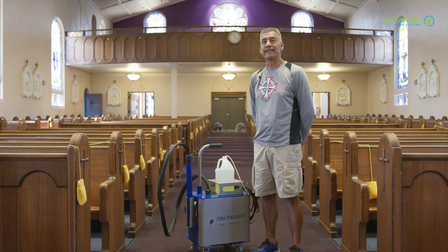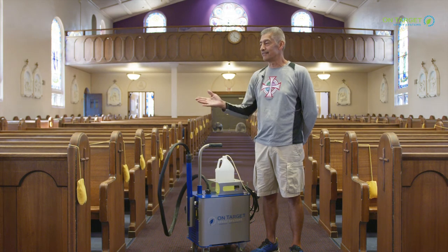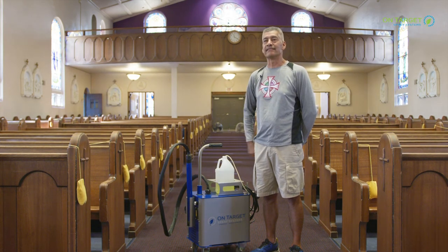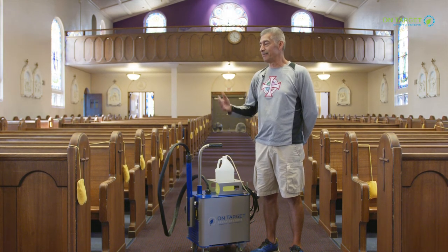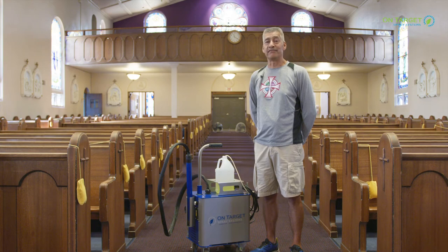What we really like about it is that we were using four volunteers to clean the church after mass, and they would barely be finishing up before the next mass started. With the on-target machine it takes us about 10 to 15 minutes.